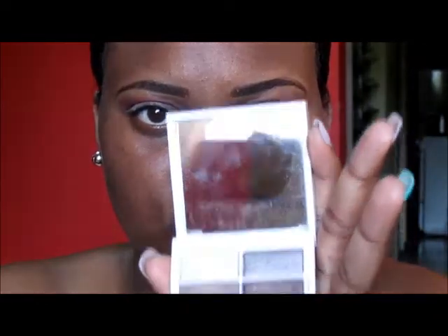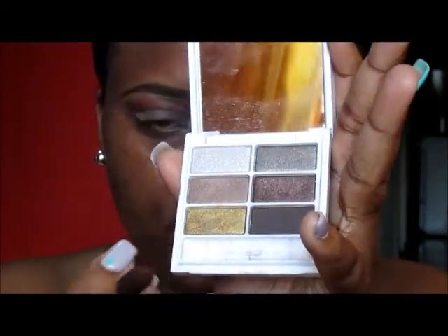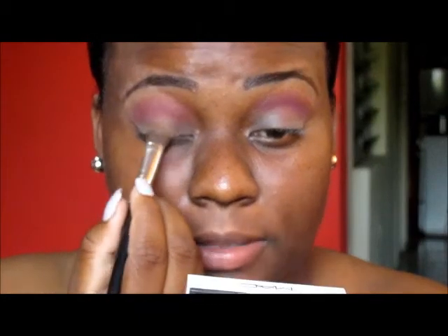From my MAC Snow Glow palette, I am going to add this gold to my lid. I am using a large eyeshadow brush to just apply that to my lid.